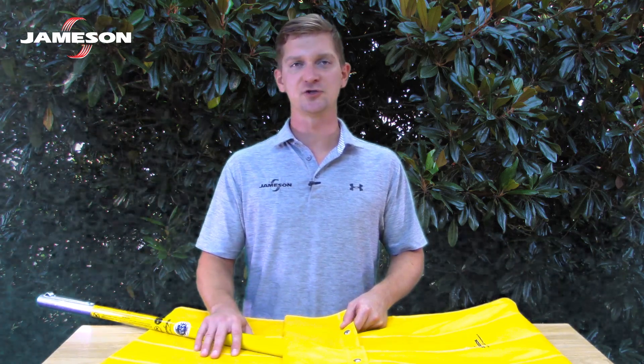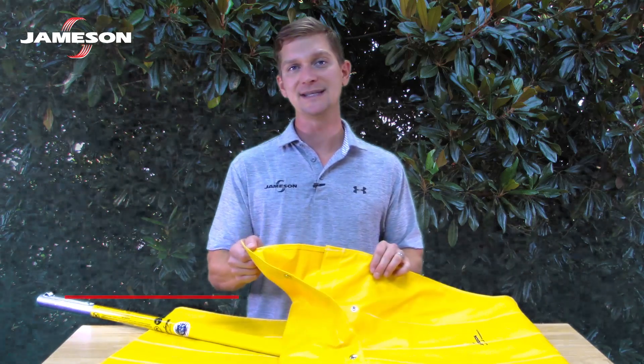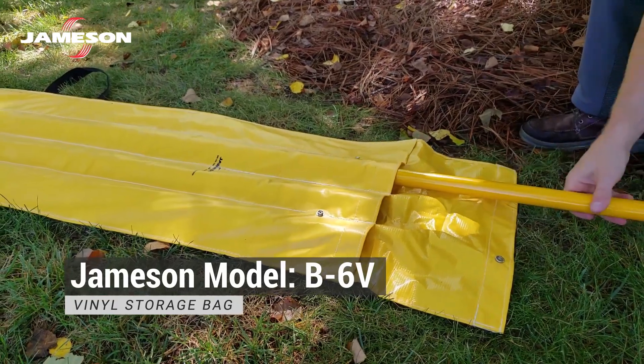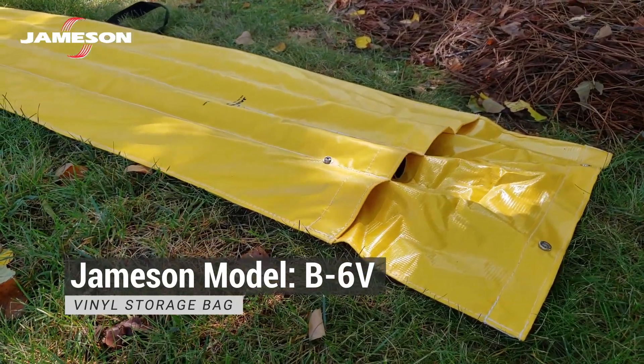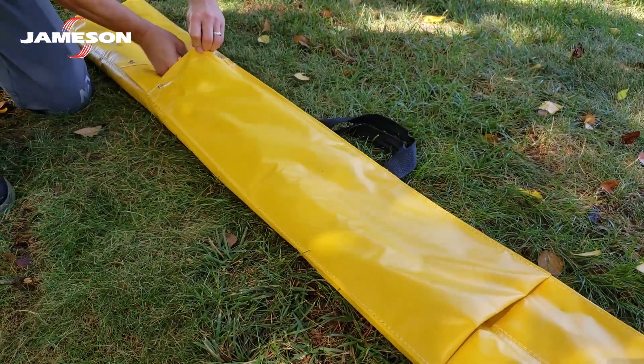Keep your poles clean and dry and out of the sun when not in use. We recommend the Jameson B6V storage bag. Never allow your poles to rattle around in the bed of a truck. Keep them in racks, in a padded area, or inside the bag. Keep them away from other tools and keep them from rubbing against one another.